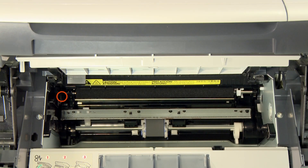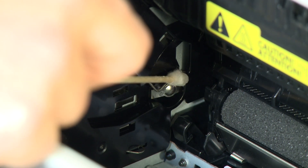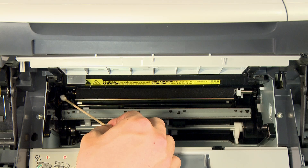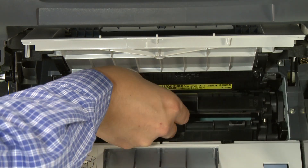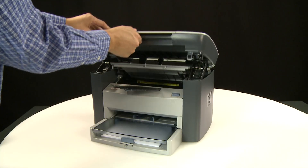Then wipe the contact point inside the printer. Line up the printer cartridge with the tracks in the printer and slide the cartridge back into place. Close the printer cartridge door.